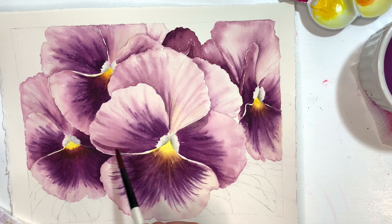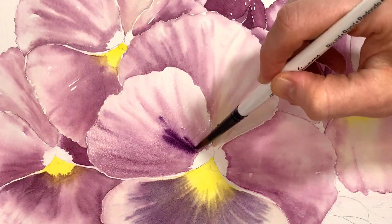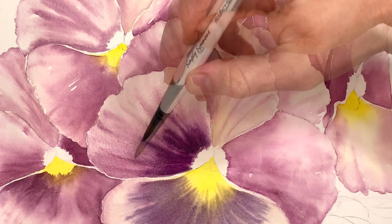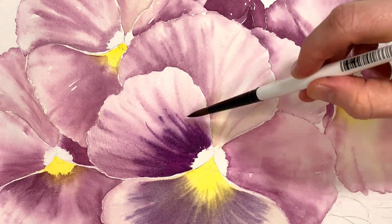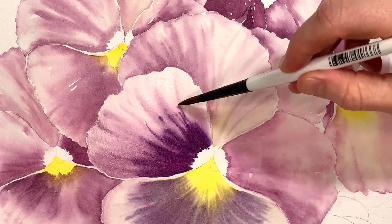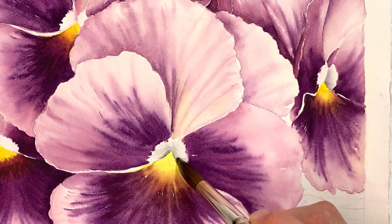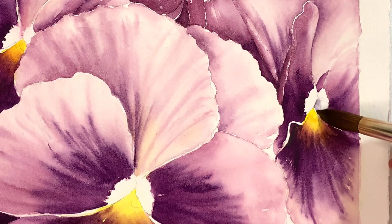Welcome back to Sunlit Brushstrokes. Today we'll be adding our second layer of wet on wet with deep rich purples, and we will work to achieve lively line movement in the dark sections of each pansy petal. Then we'll create some light shadows within the centers of our pansies to help bring depth and life to these cheerful flowers.